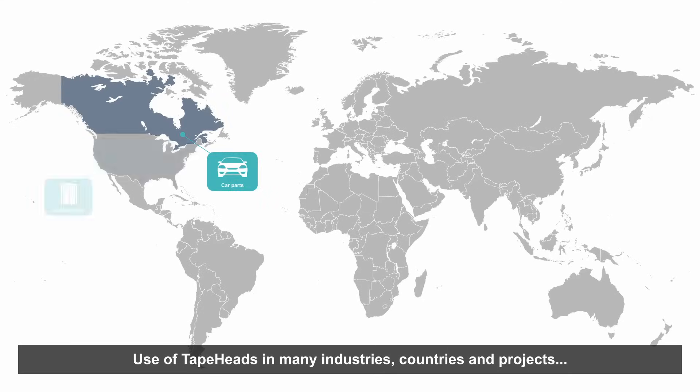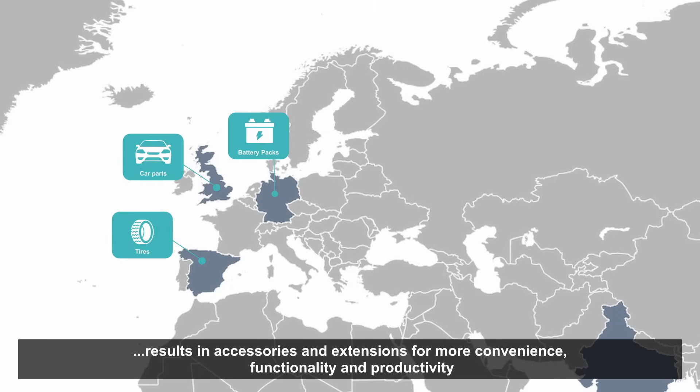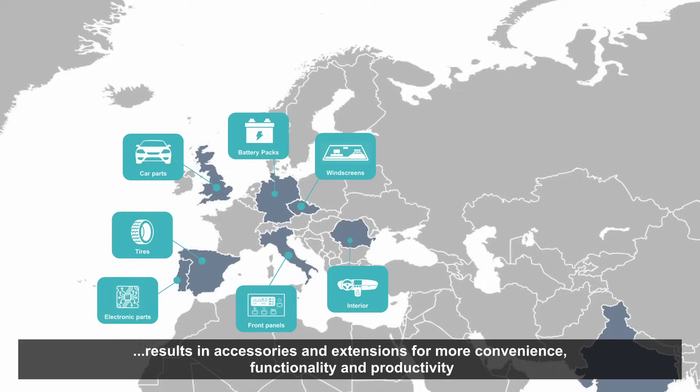In the past years, tape heads have been used in many different industries, countries and projects. Thereby, accessories and extensions have been developed to provide more convenience, functionality and productivity.